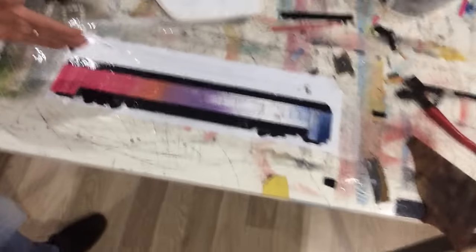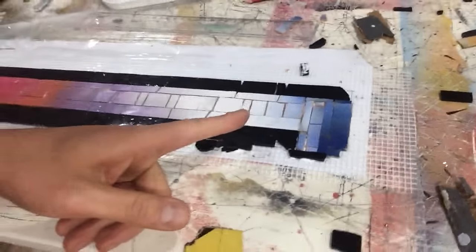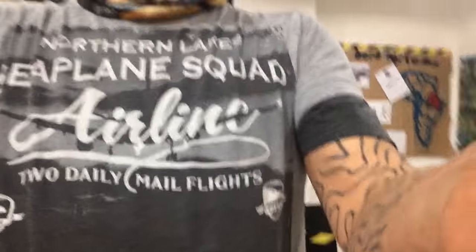I wrote down where I have to stop and where I have to go, because when you're cutting windows sometimes you go this way, sometimes that way — you can't imagine what I mean. The issue with black glass is that it's hard to work with, it's unnerving. You can't break it regularly.